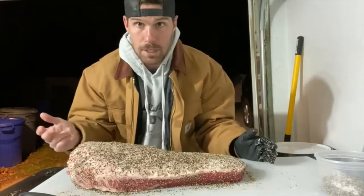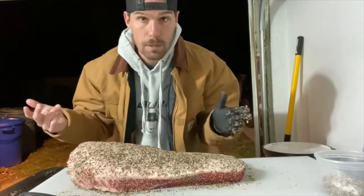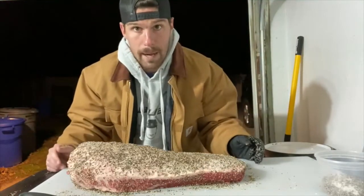If you're using an offset, this is the time you're just watching the fire, keeping those temperatures regulated. If you're using something like a pellet smoker, you've got a few hours to just kick back and relax.